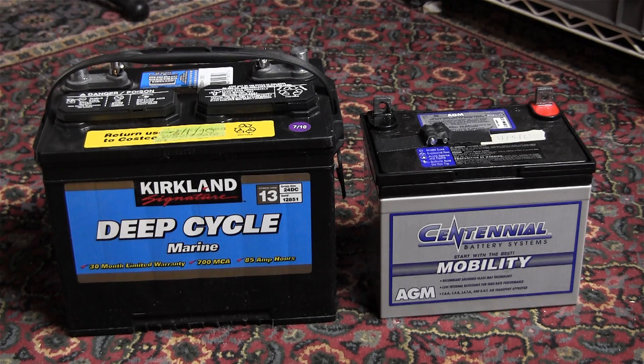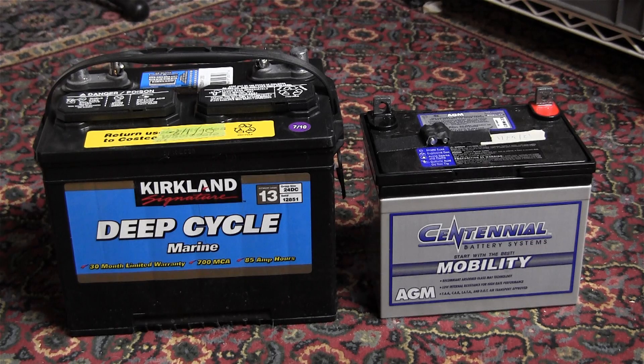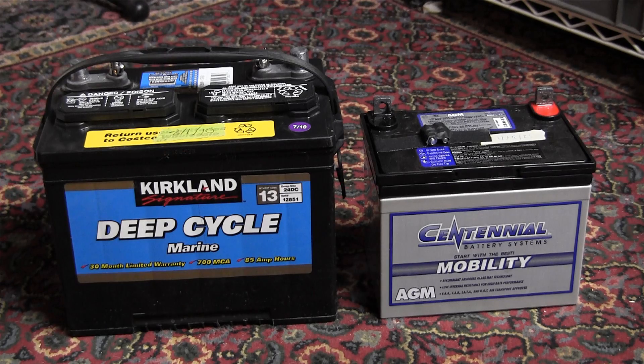Batteries like this should be in a ventilated space. The battery on the left has an 85-amp-hour capacity, and the one on the right, the AGM battery, has a 35-amp-hour capacity. Both of these batteries cost about the same number of dollars, around $100. So you can see that the cost of the AGM is a lot higher than the flooded battery.